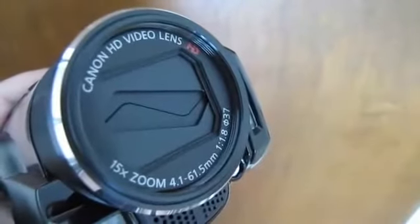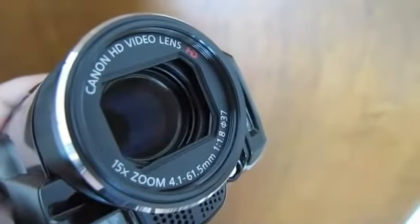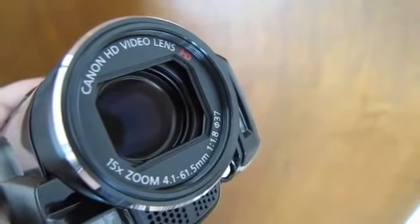One of the best features of the M30's exterior is the built-in lens cap. This is great because I really dislike the ones that dangle from the side. Now I'll show you this camcorder in action.